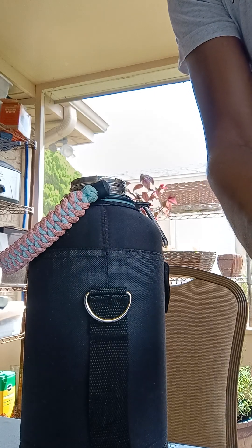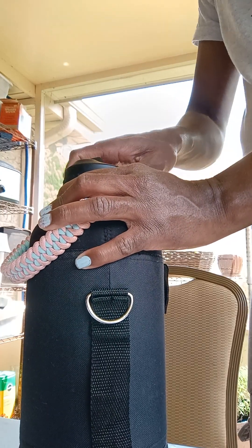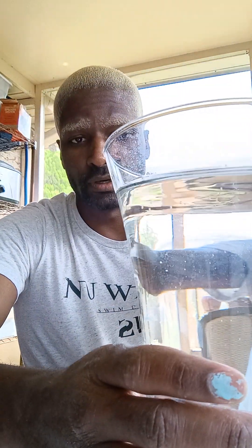Oh! Feels like the tippy top. Okay. This is some warm water. So, I'm putting this in the plastic containers now and one is in the refrigerator.